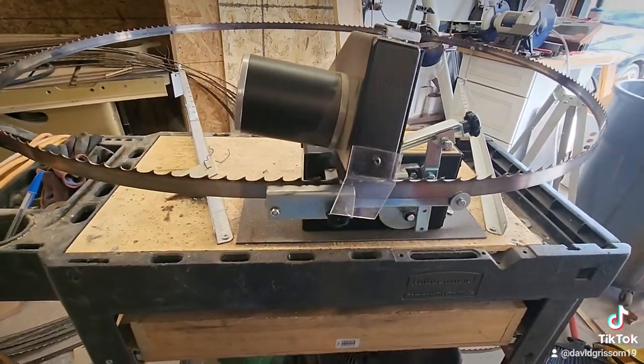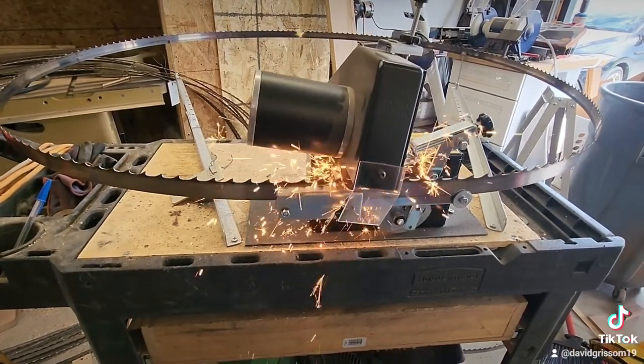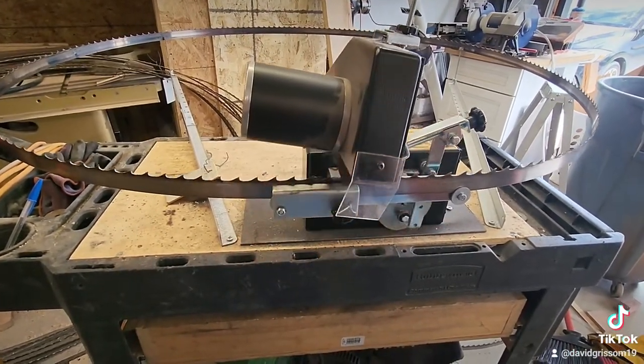I wanted to be able to sharpen blades and have it sturdy. This thing is a beast now and it'll do one of these blades in about seven minutes.